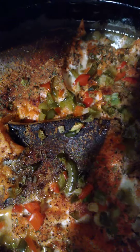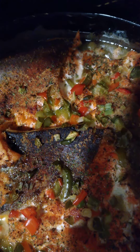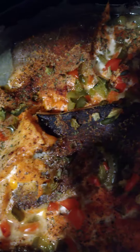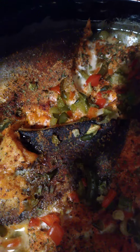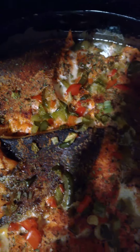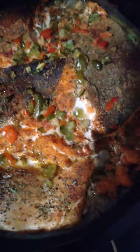I seasoned it with garlic pepper, onion powder, garlic powder, paprika, black pepper, and lemon pepper. That's what I came to show you.